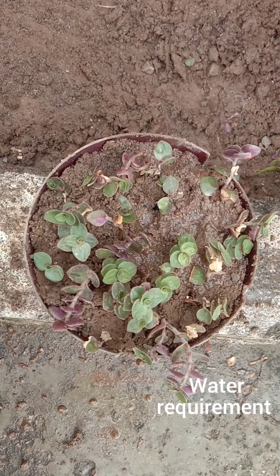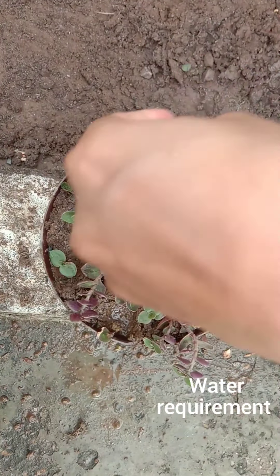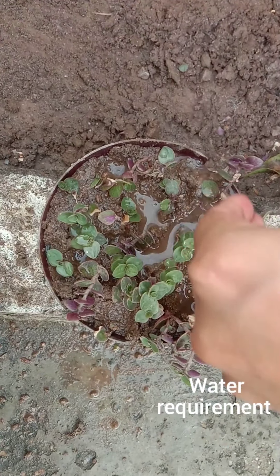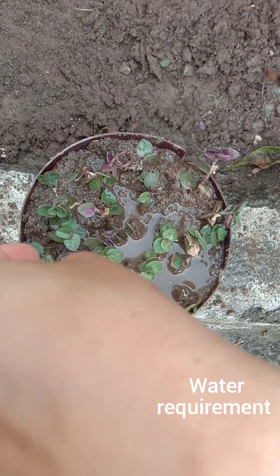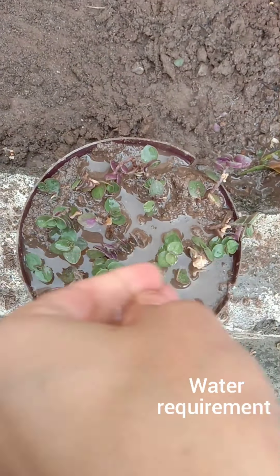Now water them. Turtle vine loves to remain slightly moist, so water whenever the top half of the soil is dry. Avoid overwatering and cut down watering frequency during winters.